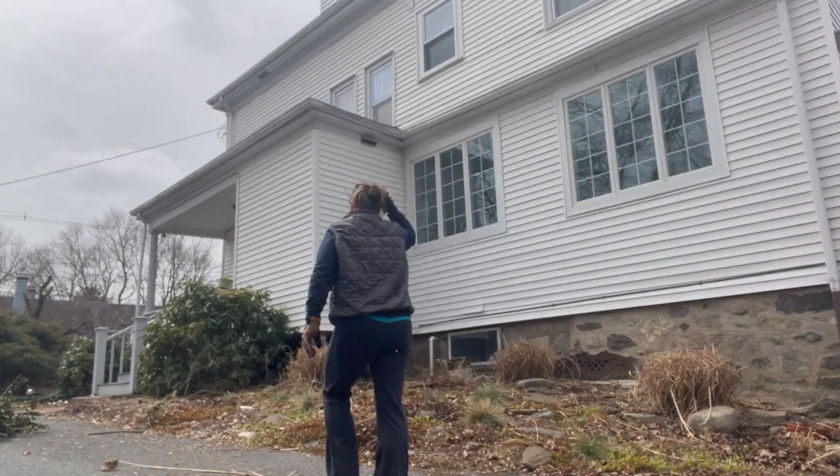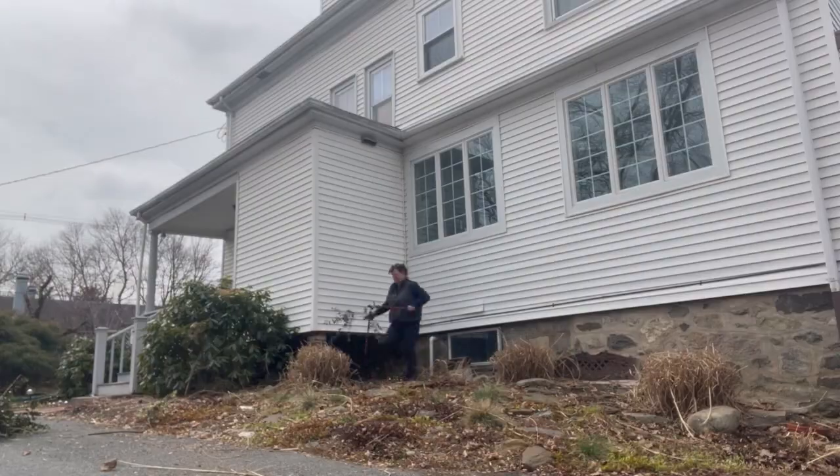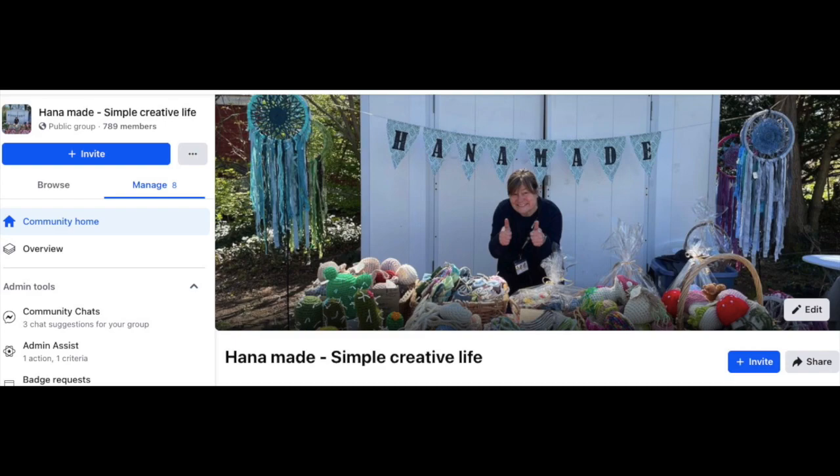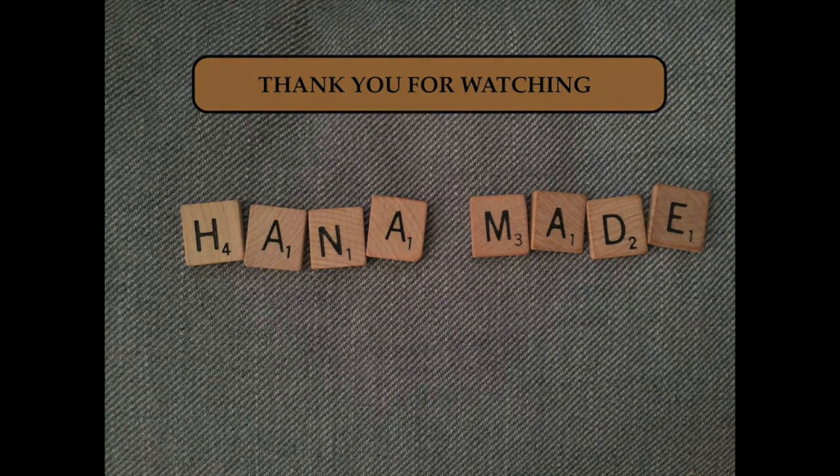So that's it! I hope I inspired you a little bit to get out and do some gardening. I'm super happy with how this turned out, and you can join me on Hanamate on Facebook or Instagram for more creative ideas. Thank you!